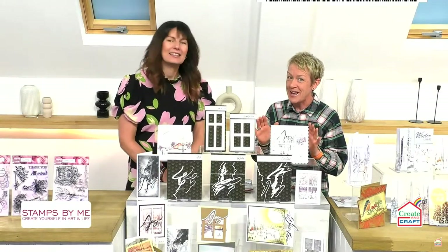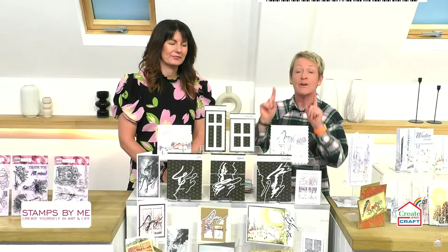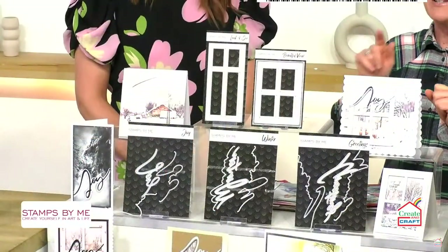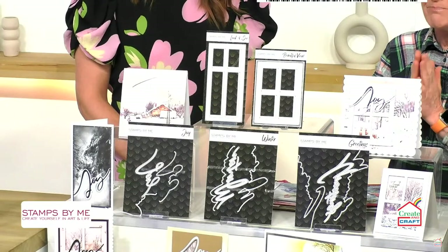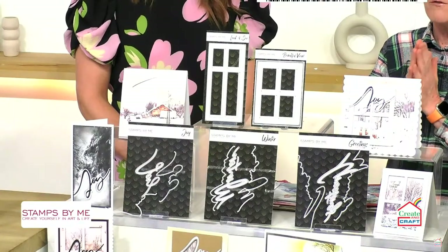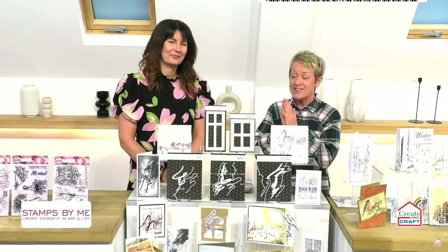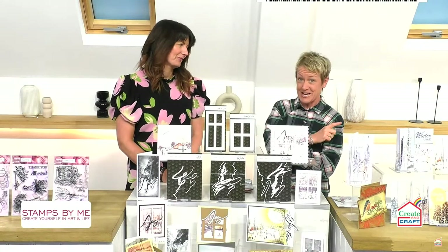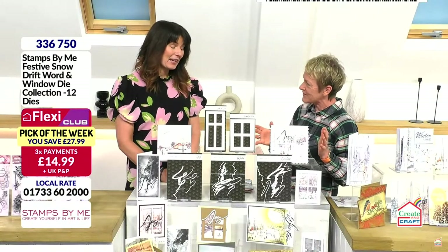We do have some stock left. Individually, some of them have sold out. The windows, unfortunately, they've sold out individually. You can still get the words and the other dies to cut them out individually. But let's talk about the whole fabulous deal we've got for you because 70% of the stock has gone already this morning, and this was only launched yesterday morning. So we've had very, very busy shows.